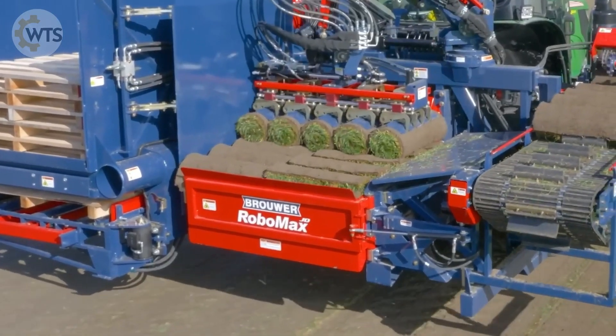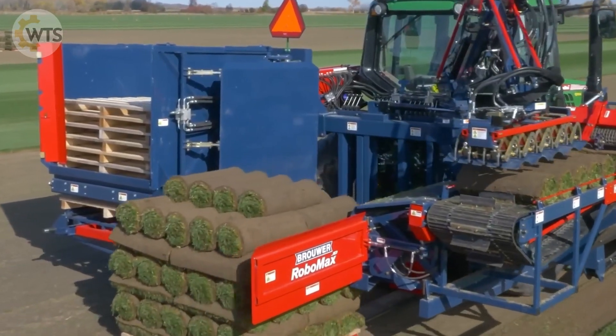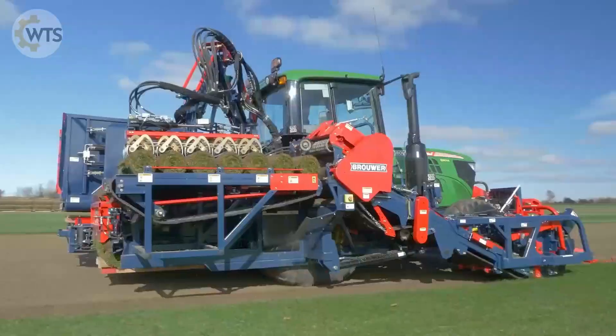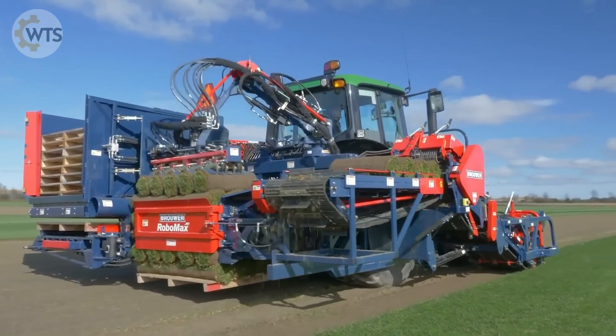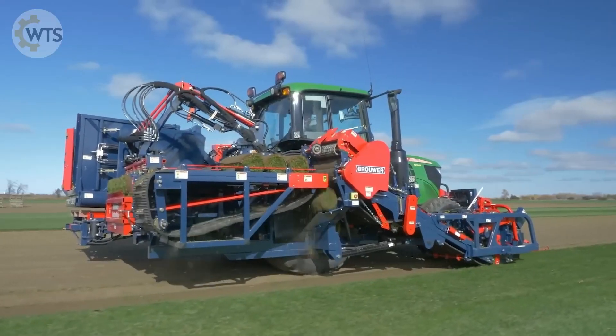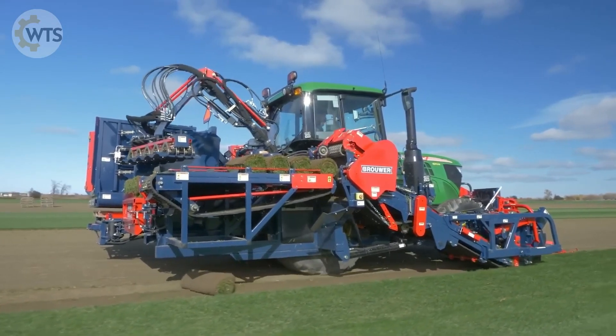The machine can reach a maximum speed of 12 kilometers per hour. If there are any obstacles on the conveyor, the intelligent system will automatically remove them. This is the perfect solution for the professional grass industry.